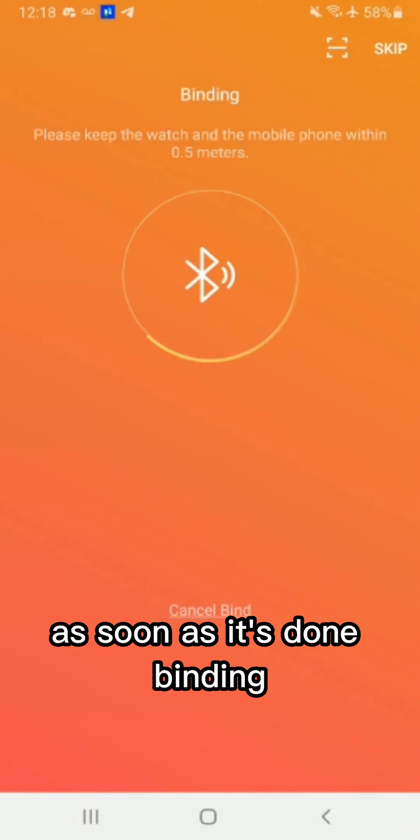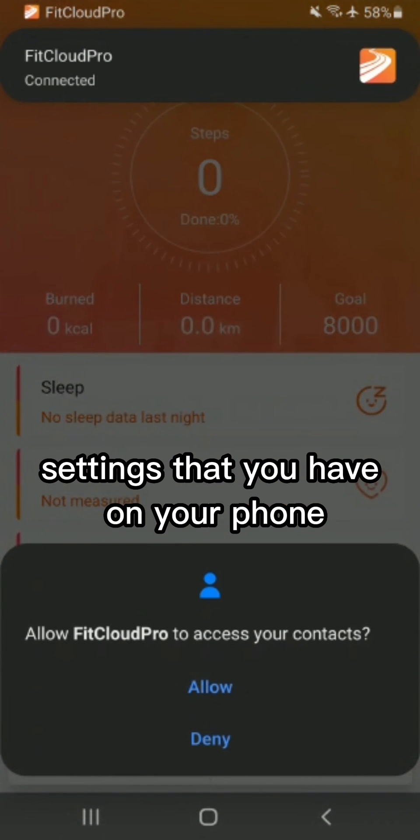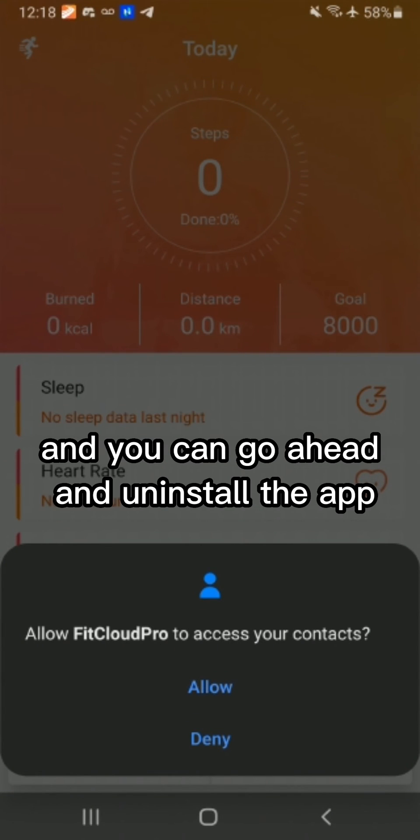We're going to connect it. As soon as it's done binding, it'll display the same time settings that you have on your phone. And that's it. You do not need to accept any other permissions and you can go ahead and uninstall the app.